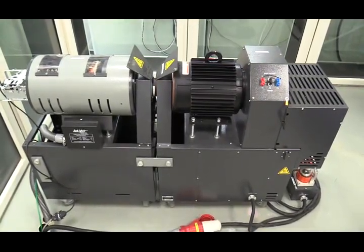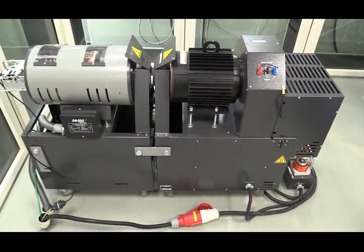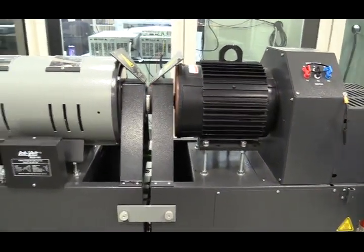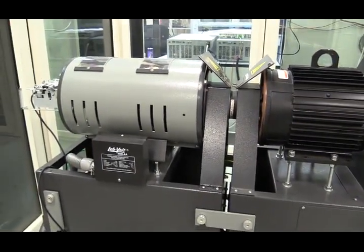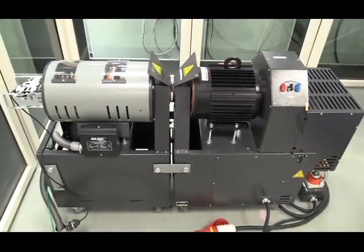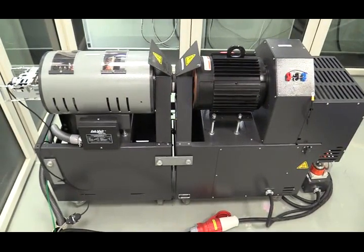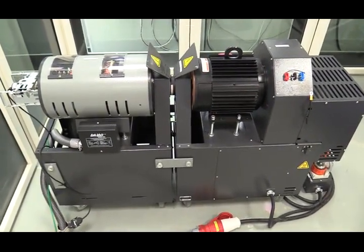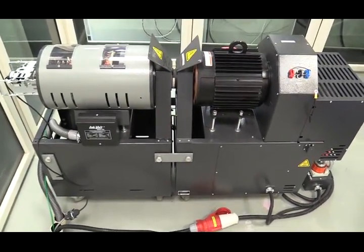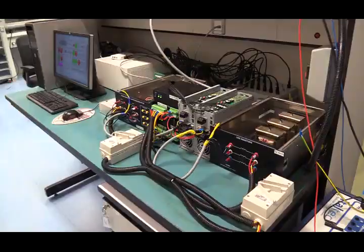Hello everybody, today I'm going to talk about the double-fed induction generator. On the right side you will see a black machine — this is a standard induction motor. On the left side, the green machine is called the double-fed induction generator. The black machine drives the green motor, and the mechanical energy from the DFIG will be converted to electrical energy and sent back to the grid.